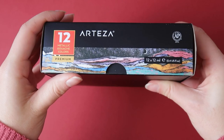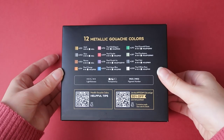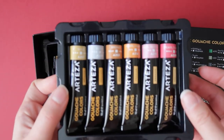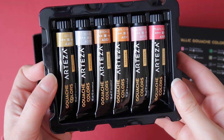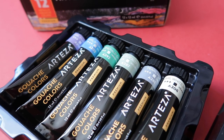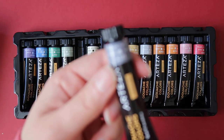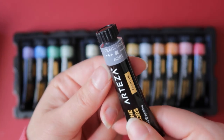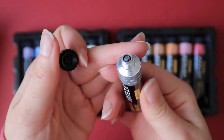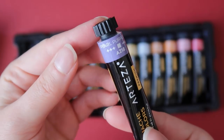About the set of 12 metallic gouache colors — I already reviewed them in a previous video, but I wanted to quickly say that I still find the consistency slightly harder to dilute with water and to lay down compared to their regular gouache colors. I think they are nice to use to add a touch of shine to your paintings, and they can also be mixed with normal colors to get different color combinations.